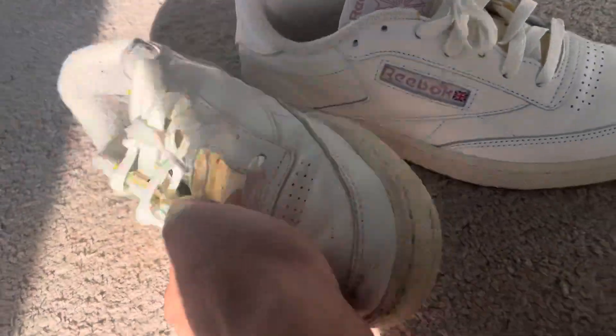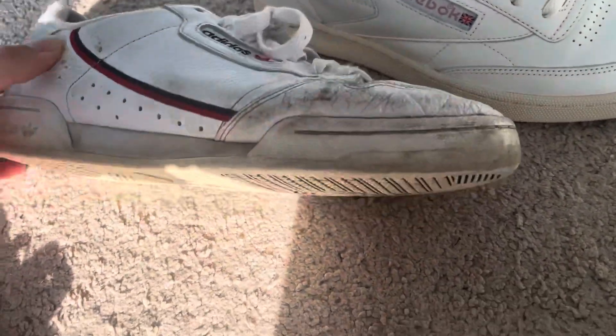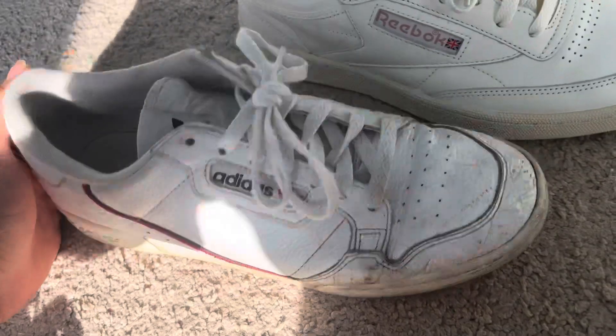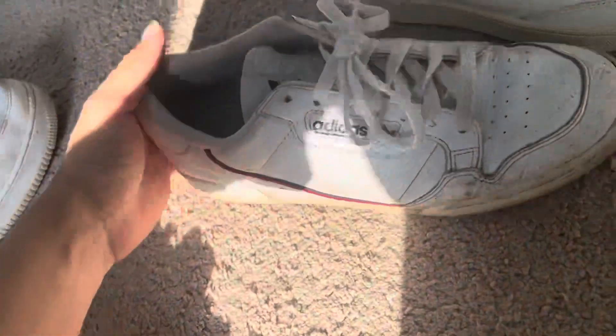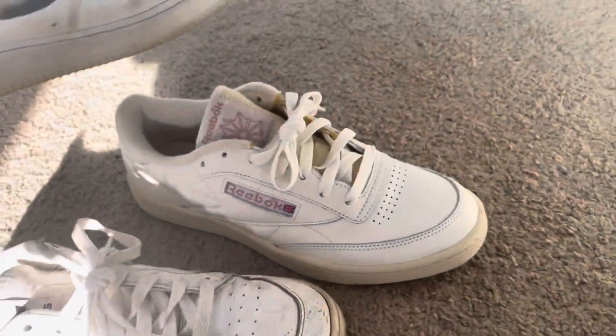I also wanted to compare it to my other shoe that I would always wear — my Continental 80s. I've had these for the longest time and it's time to get rid of them, they're pretty beat up. And then I also just wanted to put it next to my pair of Air Forces.